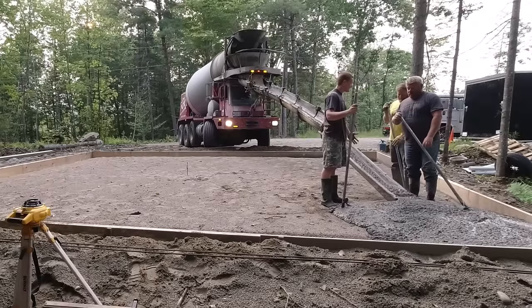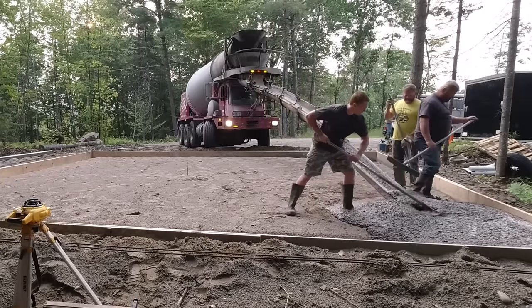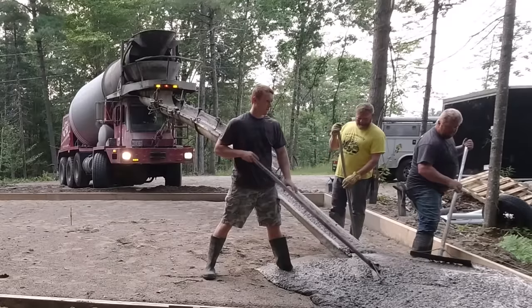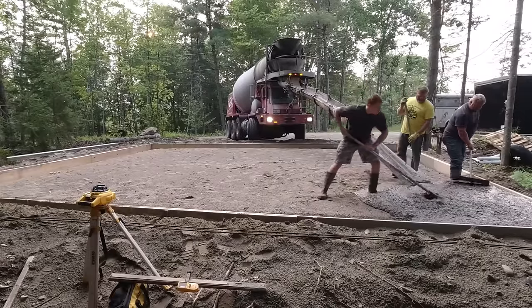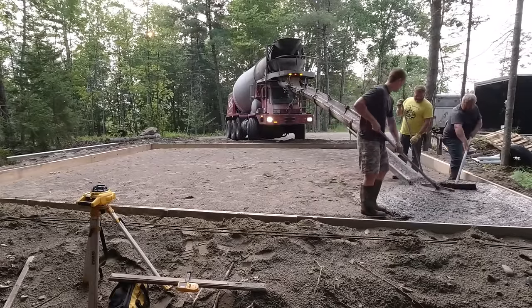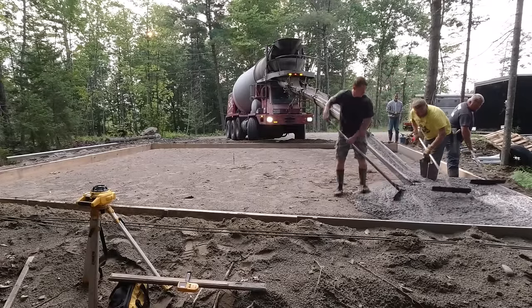As we pour the concrete, I checked the top of the forms — they were actually pretty close, within about a quarter of an inch from being perfectly level. I've got my DeWalt laser set up there, so I'm just going to check the boards and check the top as we go to make sure we get the slab nice and perfectly level as we pour and screed.